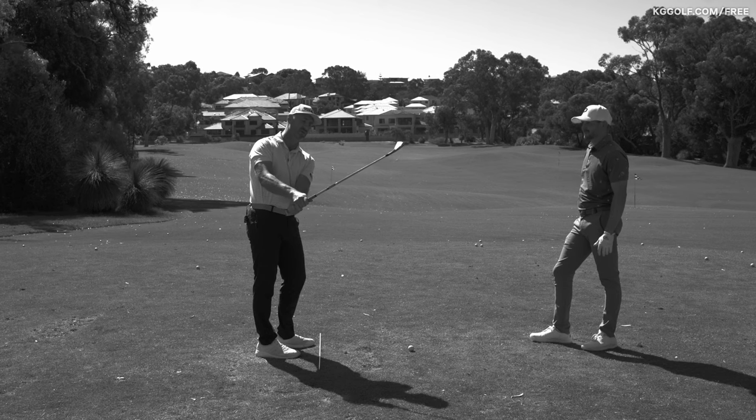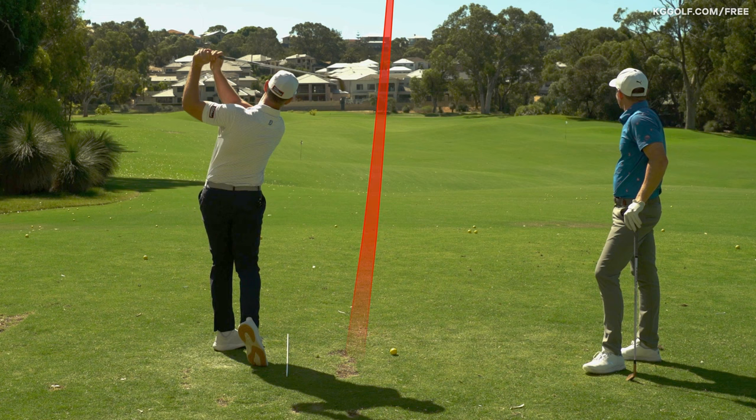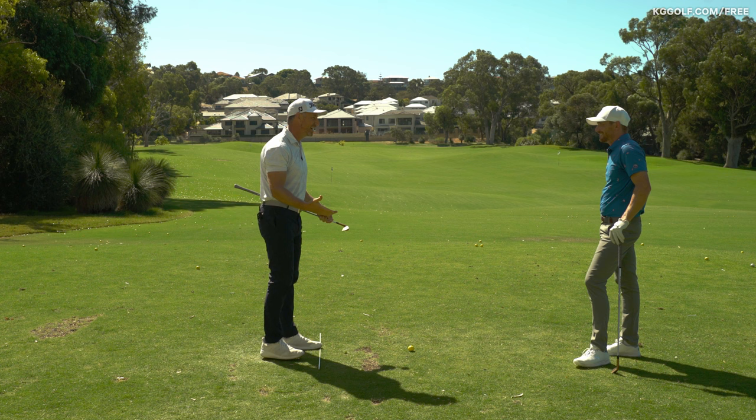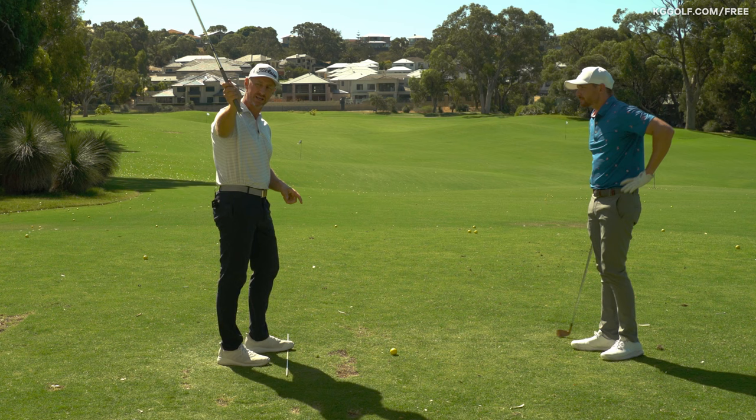We often hear about shallowing the club in the downswing, but what we're really talking about is what creates the shallowing. It's often what's preceded beforehand that creates this really nice shaft pitch that we're trying to get the club into. The club goes pretty much inverted on the way back versus straight up and down versus having some pitch to it, and then has this huge move where the shaft shallows back out.